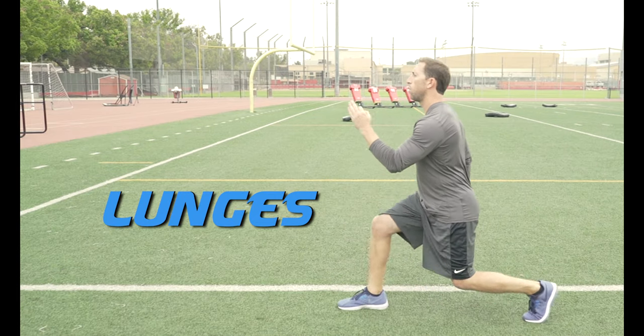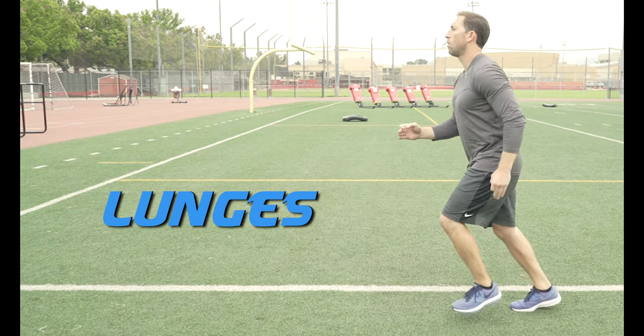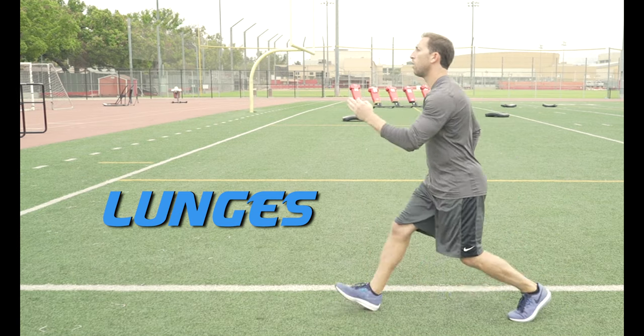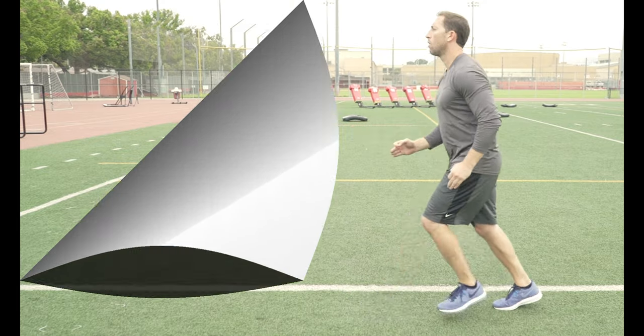Lunges. Step forward and drop your back knee to the ground, then push back to your starting position. Switch and do the other leg. We want to do 10 reps each leg. This is a great exercise to also practice your proper arm action.